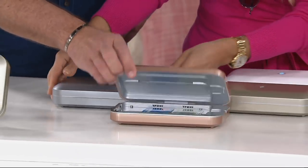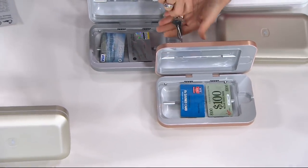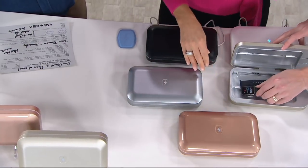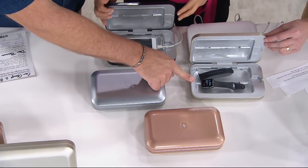Did you notice what Lori has in there? Credit cards — because remember, your credit cards are also dirty. So are your keys, and you can put all of those inside. You can put everything inside. In fact, there's even an Apple Watch in there. Whatever fits in the device will be sanitized, including the Apple Watch.